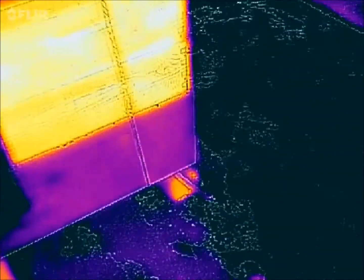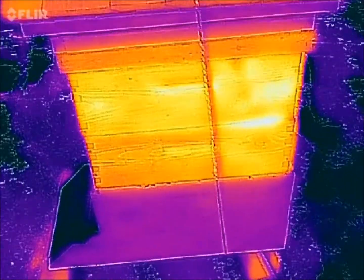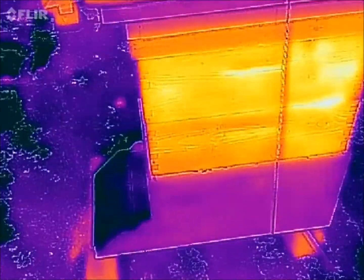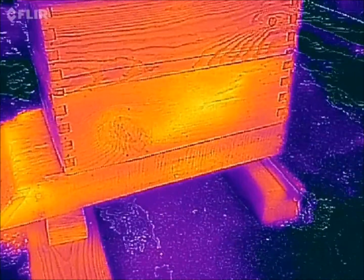Hive number two — this hive is currently empty. This is the east side of the hive box, so the sun has warmed it up. Let's go to hive number three.